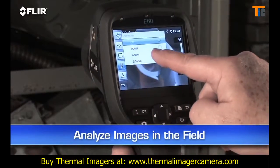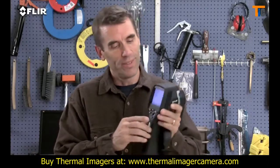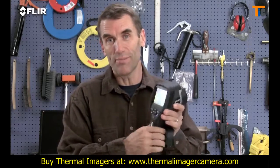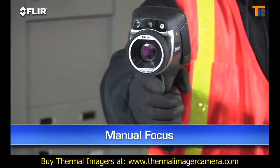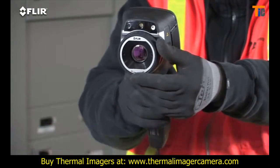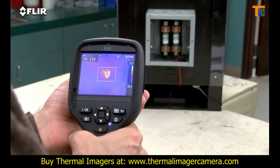This lets you analyze any spot in the image right in the field. By the way, if you're wearing work gloves, you can use these big buttons instead. Manual focus is another thing that's different about the E-Series — it gives you full control to make sure your images are razor sharp, which is very important for detecting accurate temperatures.